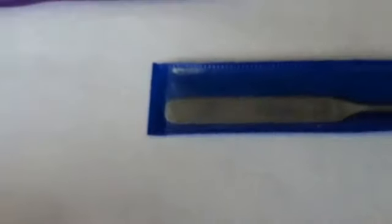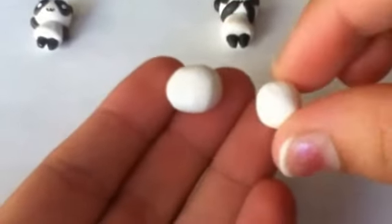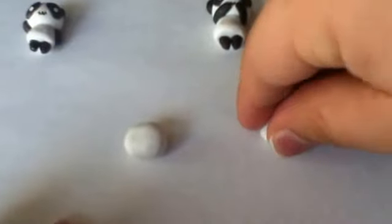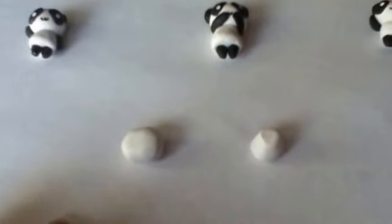So the first ball, the bigger one, is going to be the head. With the smaller one you're going to make like the base of a cupcake — you're going to roll this and flatten it, and then push this down so that's the body, and now you connect them.